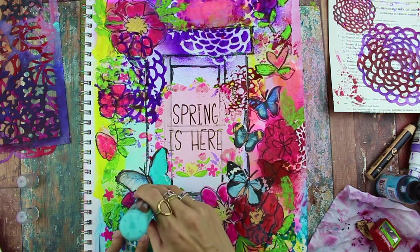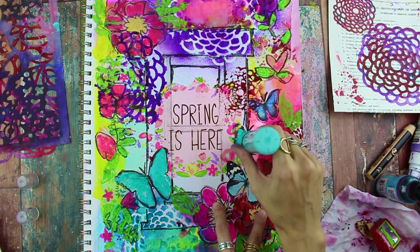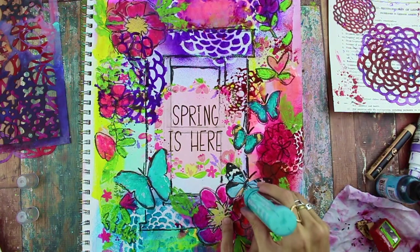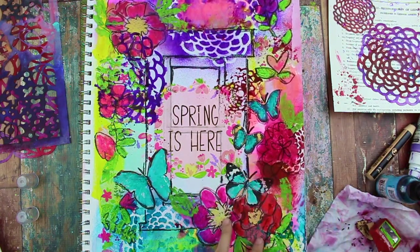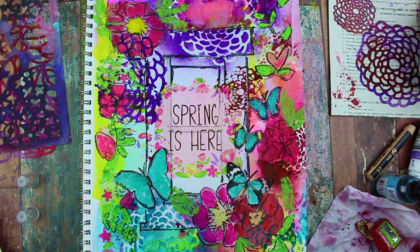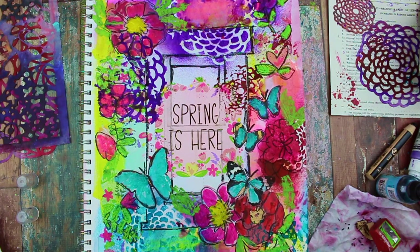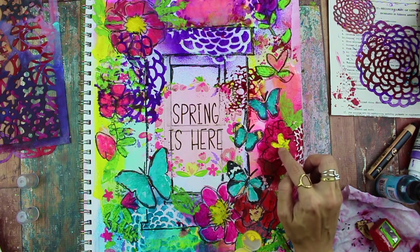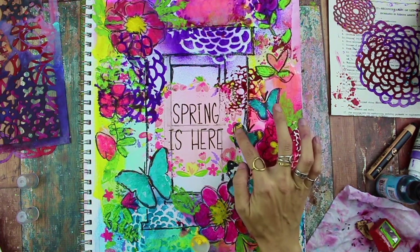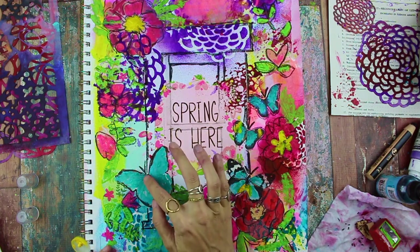I'm going in with the aqua paint pen and coloring over the butterflies, just highlighting the blue parts. You can change the colors at any point, but I liked the blue contrast with the red and pink so I kept that. Now I'm using some yellow fluid acrylic and finger painting the centers of the flowers to make them pop out a little bit more, and also adding some little designs to the butterflies with the yellow.